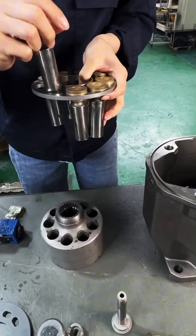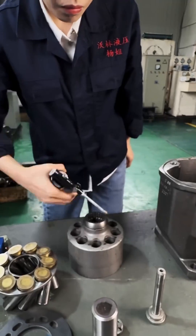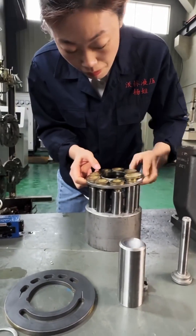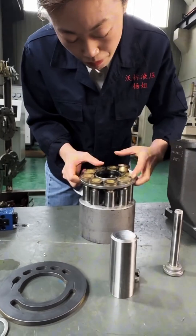Disassembly: Start by disconnecting the pump from any power source and hydraulic connections. Remove the pump from its mounting if necessary, ensuring you have a clean and safe workspace.